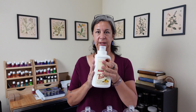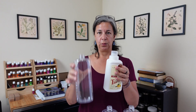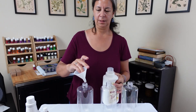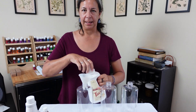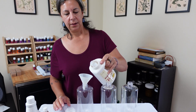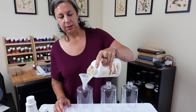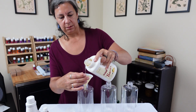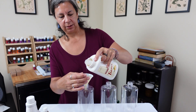First thing we're going to do is fill these three bottles up. I'm just going to split the detergent into the three bottles I have right here, eyeballing the measurements and splitting it into thirds.